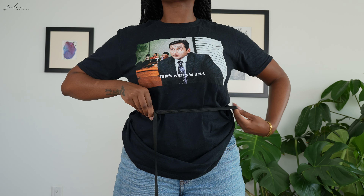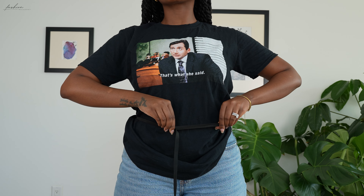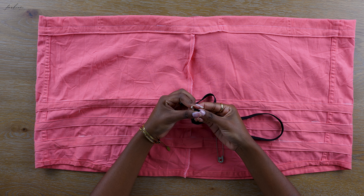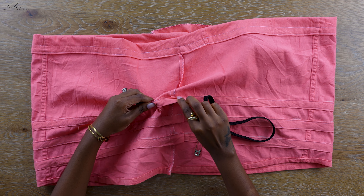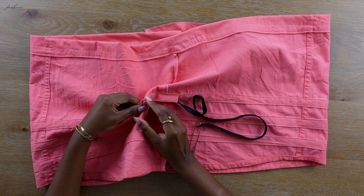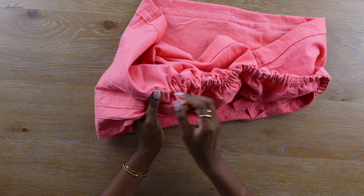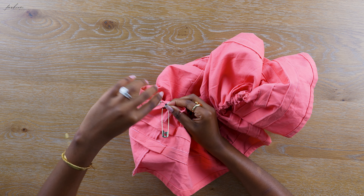You're going to measure elastic — I did one right underneath my boobs, one at my natural waist, and one at my low waist. Now you have three pieces of elastic ready. To feed in your elastics, attach safety pins to both ends — one of my safety pins was much smaller because she needed to navigate the casing. This was not easy — that pin was barely hanging on by a thread, so I had patience and took my time.